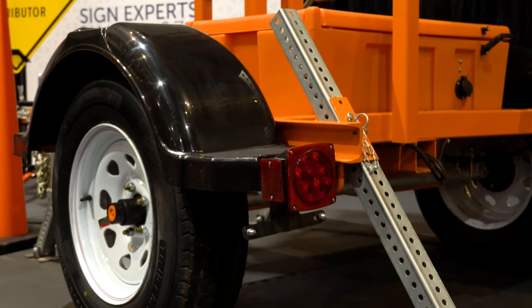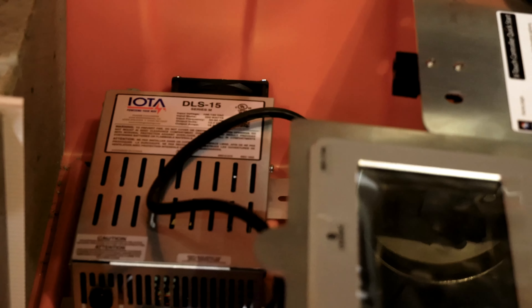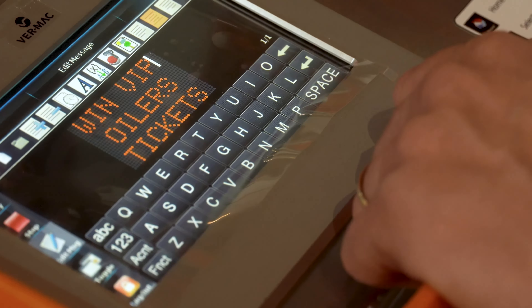We actually had a problem in the past with theft of batteries. Inside these units, for weight, we actually have concrete blocks. The batteries are stored underneath the box, which is theft-proof.